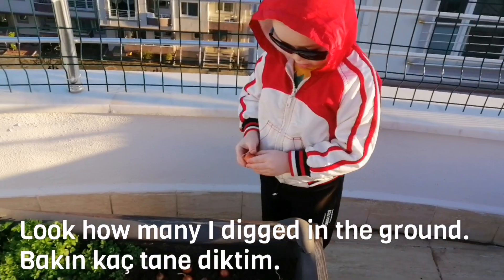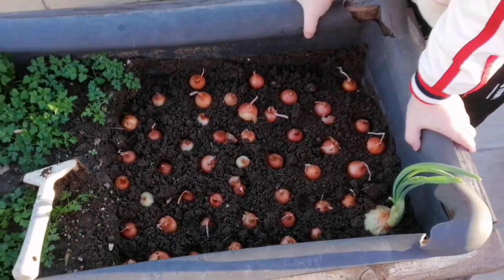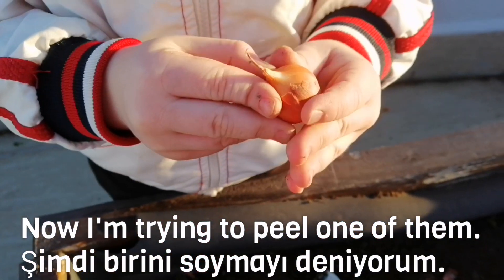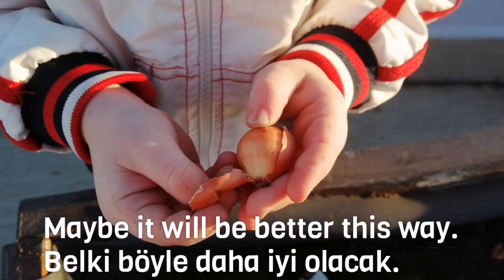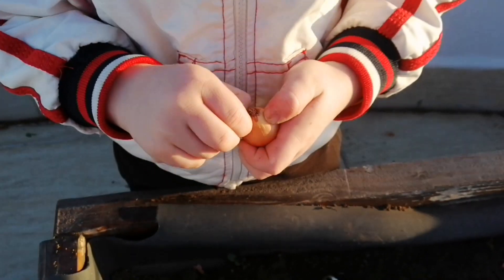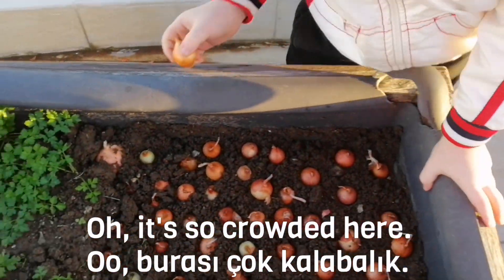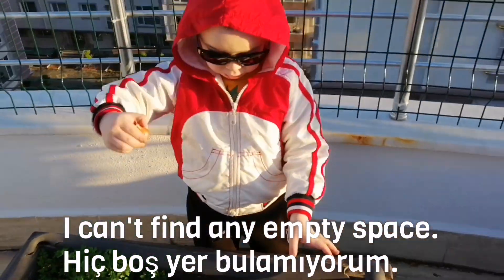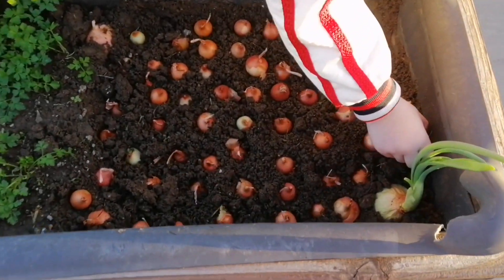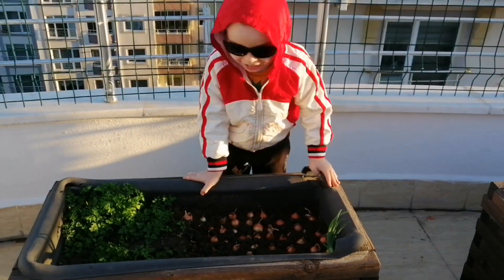It was fun. I like it. There are more. Now, I'm planting the third one of them. Maybe it will be better this way. Let's see. Oh, it's so close this year. I can't find the space. Okay, here. All done.